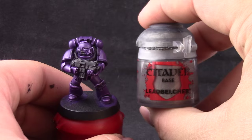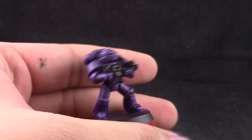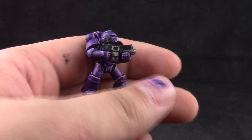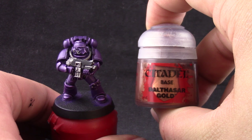Next I'm going to use Leadbelcher and with this color I'm going to paint all of the silver areas. Just make sure that all of the colors you use on this tutorial — or any of my tutorials — are thinned down a little bit. Don't ever use paint straight out of the pot and you'll be fine. I'm using mostly a detail brush to paint all the small details in silver, and you have to be very careful to clean it often so that paint doesn't dry on the bristles and ruin them.